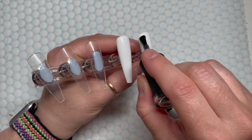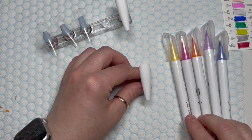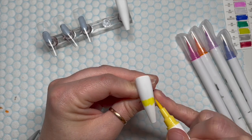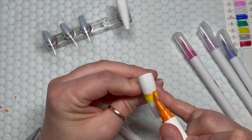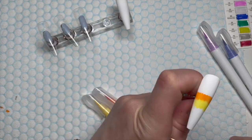We're going to need to velvet matte top coat these nails because we need the nails to be matte. If they're shiny you won't get the same look — the shiny will be too slippery for the markers.